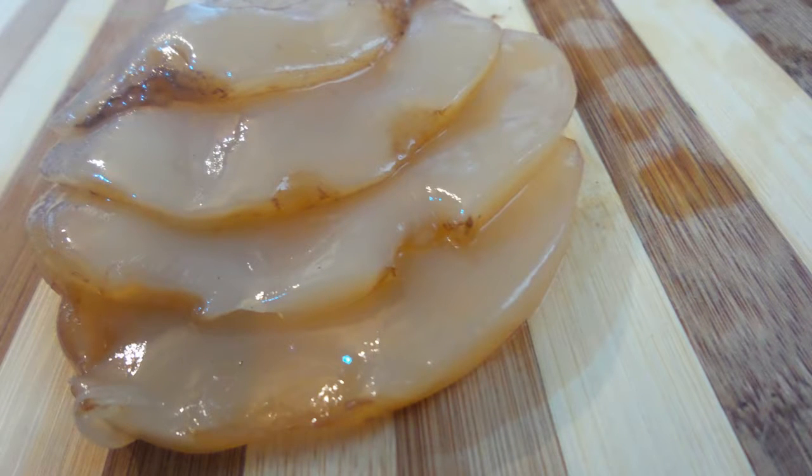A lot of people are concerned when their SCOBY doesn't look like a perfectly formed pancake — it's got holes everywhere and looks like something ate it. The key is: if you've got a thick SCOBY with holes in it, that's a good sign. It means you've got the perfect ratio between yeast and bacteria. The holes are formed by carbonation escaping. A thin, holey SCOBY is different — that means you have to rebalance your yeast and bacteria, as we discussed in the too-much-fizz section. You have to slow down and reduce the overactive yeast.